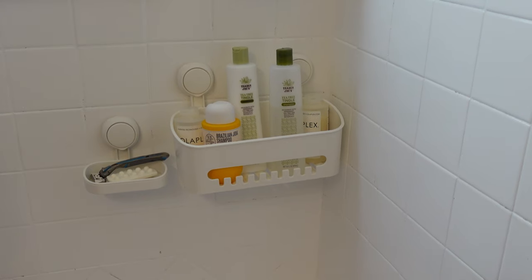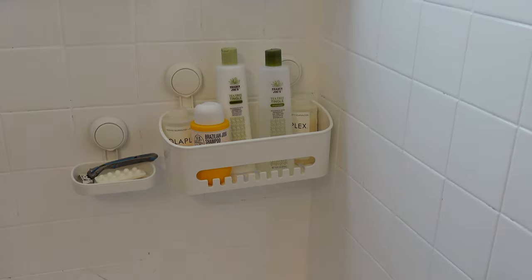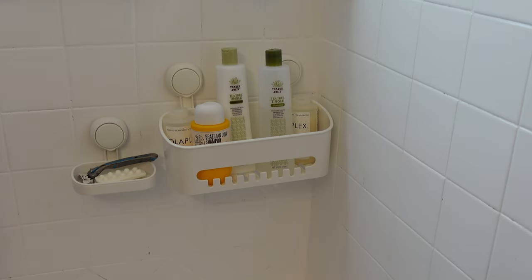They look pretty good to me. It seems like it's holding better once I pushed it until it clicked — that's where I went wrong the first time. With all those bottles in there it's holding up fine. It looks like a good product to me. We will be using them and it gets the coveted thumbs up.